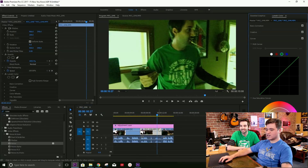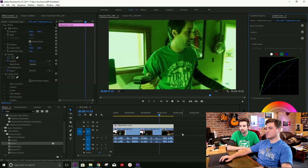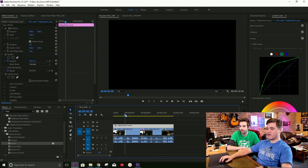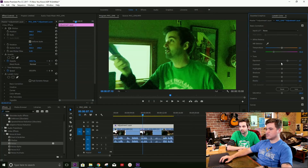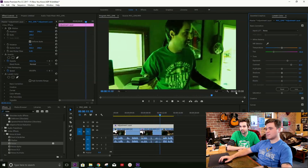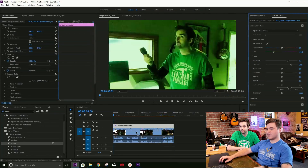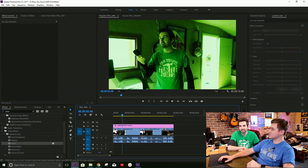So now you can adjust things a little bit more — brighten the greens, make it more dramatic if you want. How about some contrast? Let's go to our basic correction and add a little bit of contrast, make it more dramatic. I like that. So I think that's looking pretty good. It almost looks like the Saw movies too, a little bit.